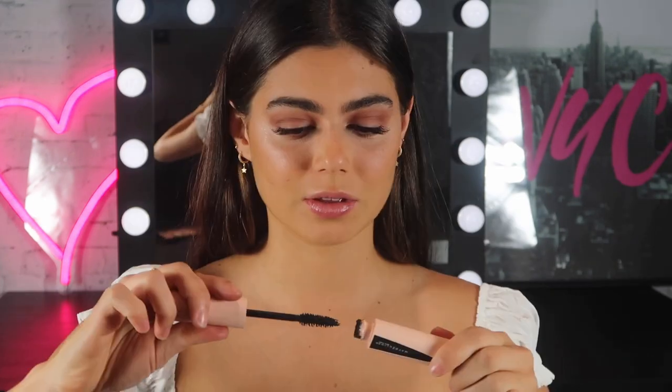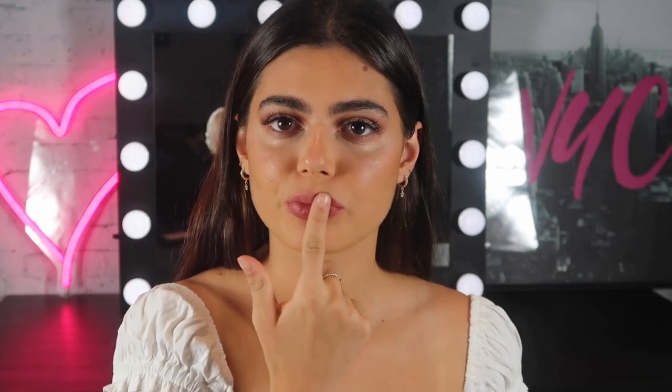Add a little bit of mascara. And for lips, I'm going to use one of the new powder matte lipsticks — I'm just going to put it on.